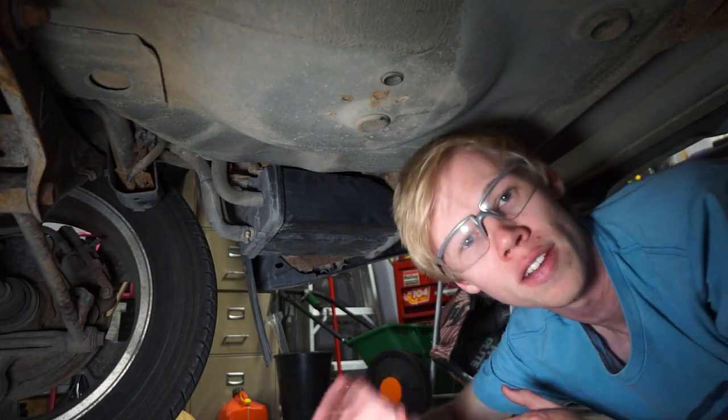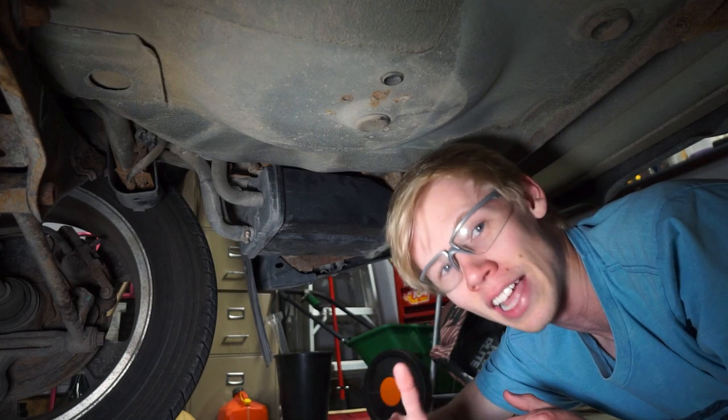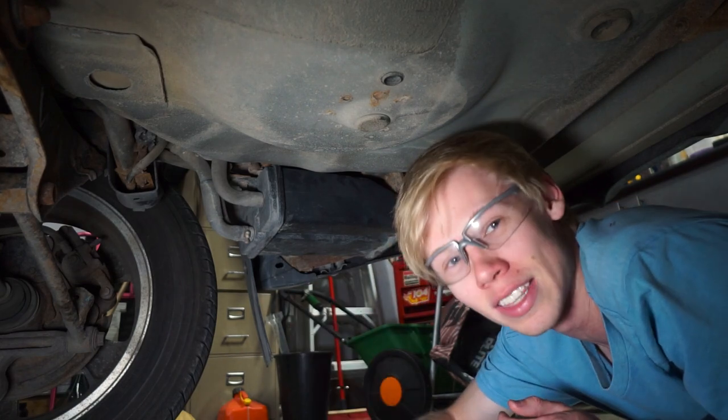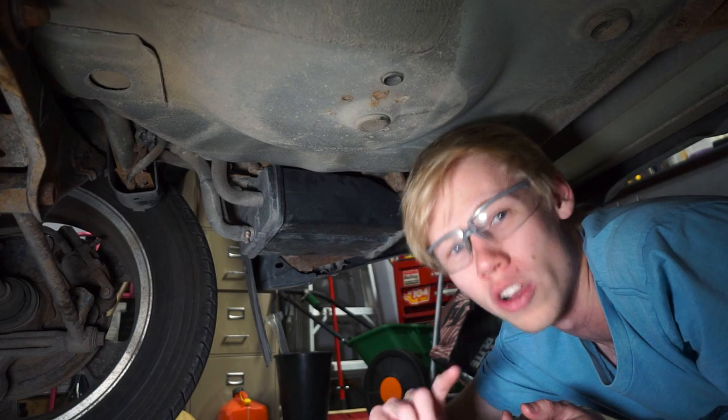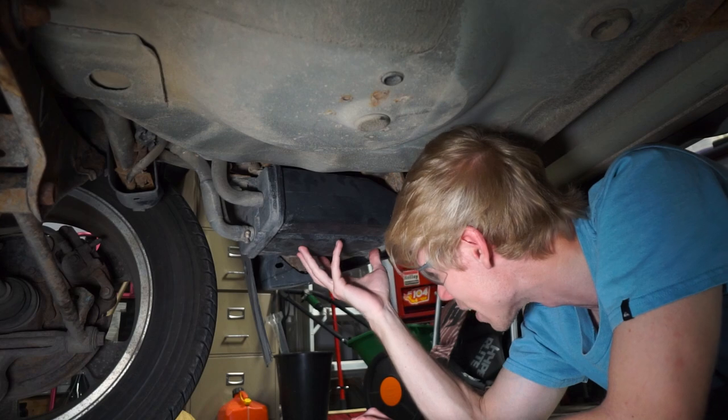For about an hour of your time and about 100 bucks, you can do this yourself. It's not a hard fix unless you shear the bolt. Thankfully I sheared the bolt a long time ago when I was deleting my sway bars, so I've already fixed the bolt that's in the frame, but I'll point out to you where you've got to be careful. This is the EVAP system on most Subarus - my STI had a very similar one and all of this generation kind of has the same system.